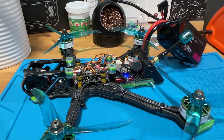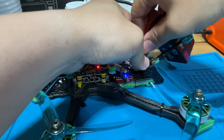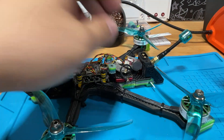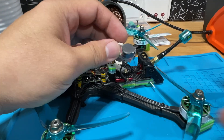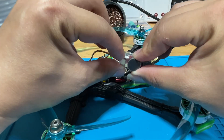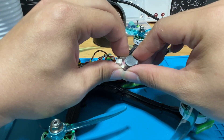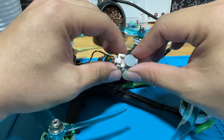The next function is when your quad loses battery power - when we unplug it, it's going to start beeping by itself. To shut it off, you have to short press the button right here and it's going to stop.